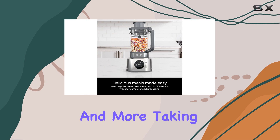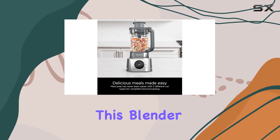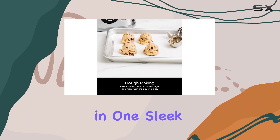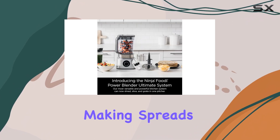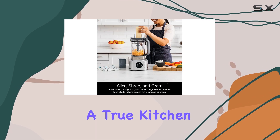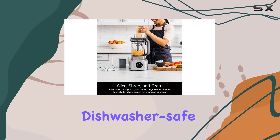This blender is incredibly versatile, offering six functions in one sleek machine. From making spreads and shakes to processing bowls and cups, it's a true kitchen companion. The dishwasher-safe parts make cleanup a breeze.